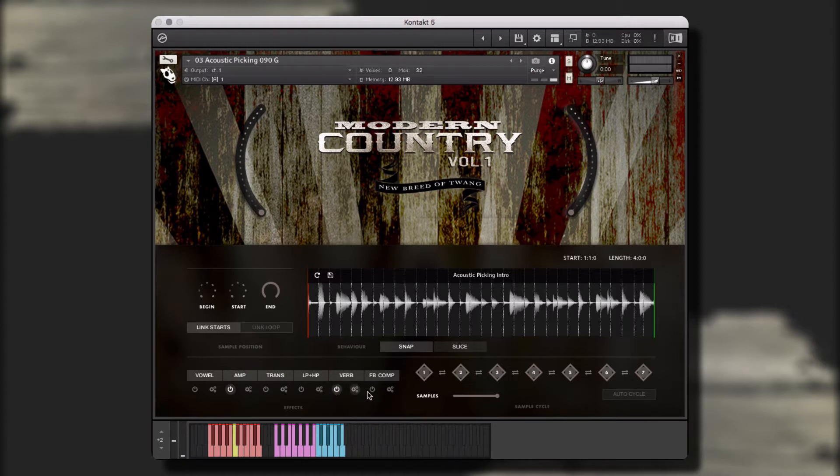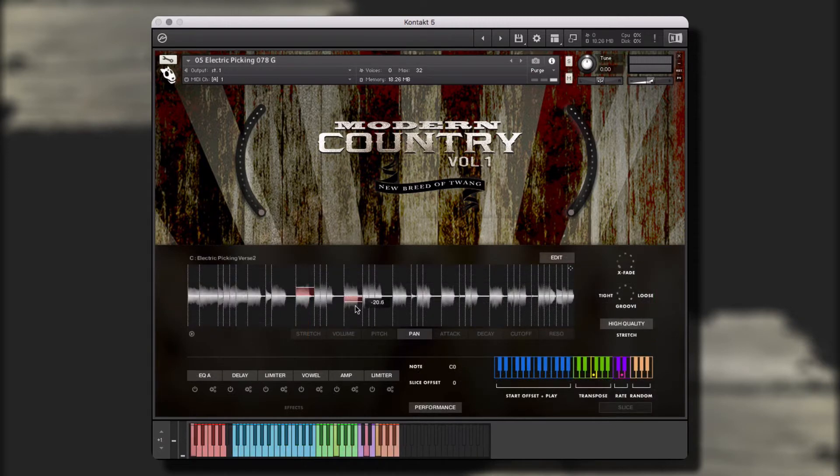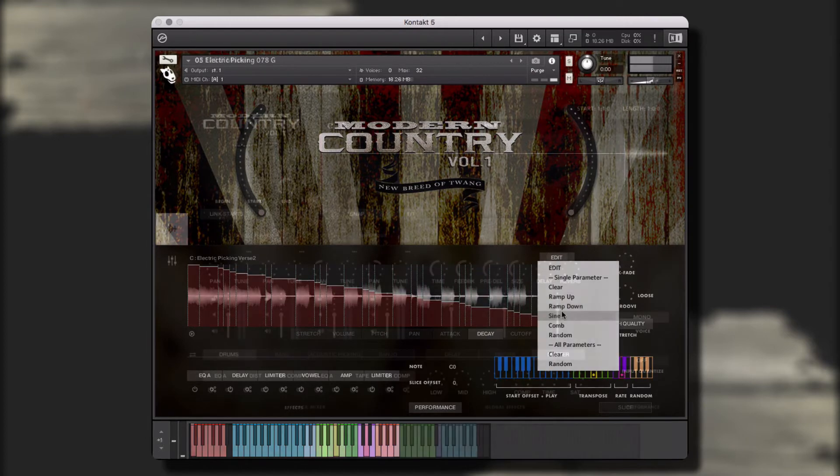Modern Country Vol. 1 is engineered to help creators of music to take our performances and make them their own. Before we get into the walkthrough, let's take a quick listen to some of the instruments, styles, and performances that are included in this library.